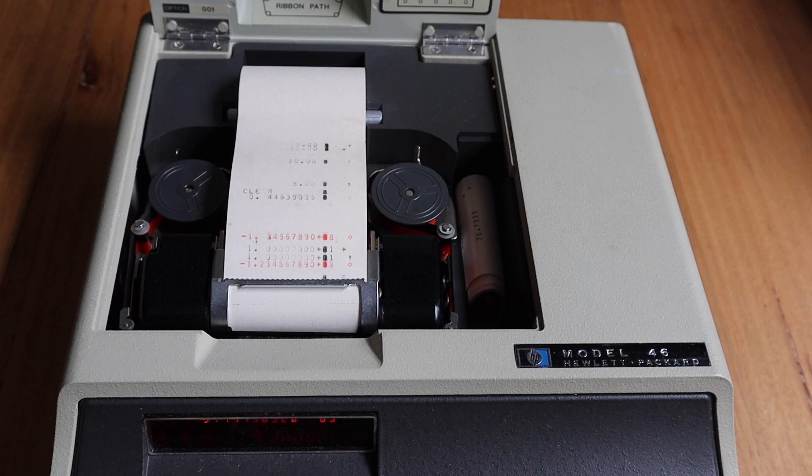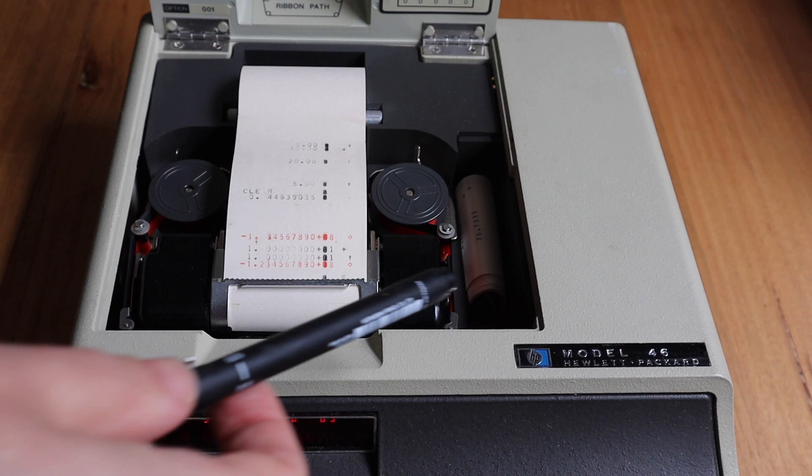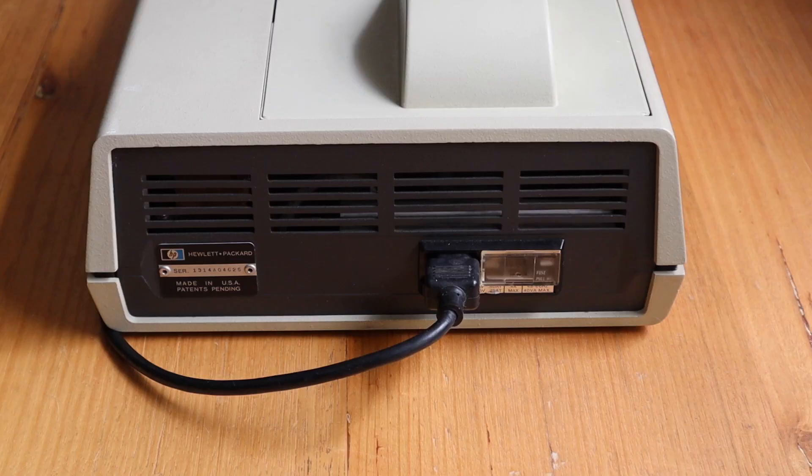The printer uses a dual red-black ribbon — the red ink is used for printing negative numbers. On the bottom face of the panel are some operating notes, and there's a small compartment possibly for storing printouts. On the back we can see the serial number panel and a voltage selection unit where you can select the input voltage, complete with a fuse.